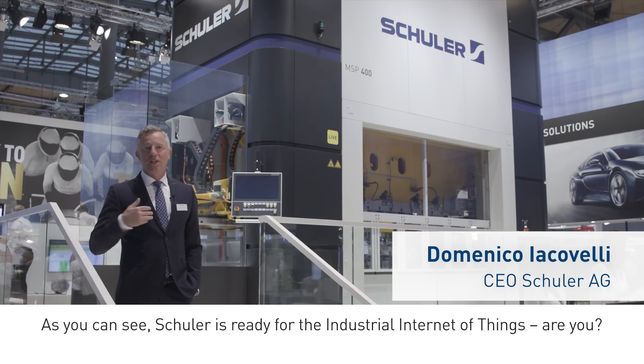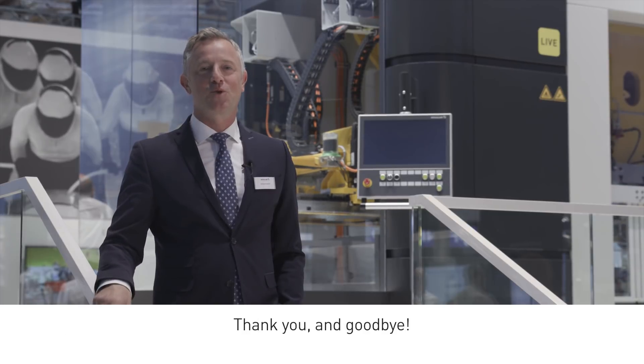As you can see, SCHULER is ready for the industrial Internet of Things. Are you? Thank you for listening.